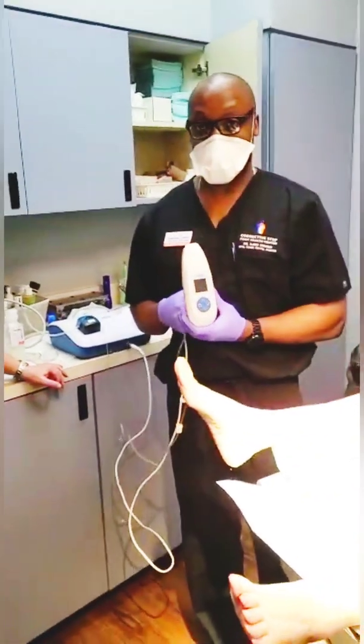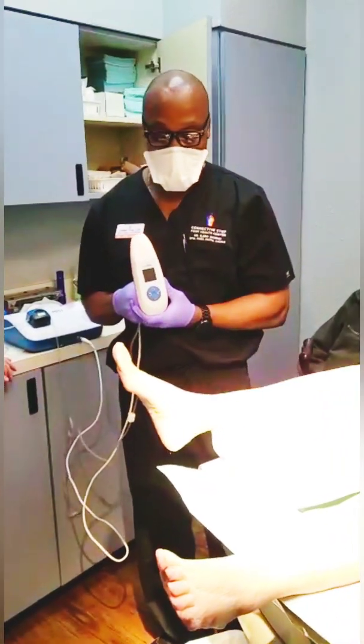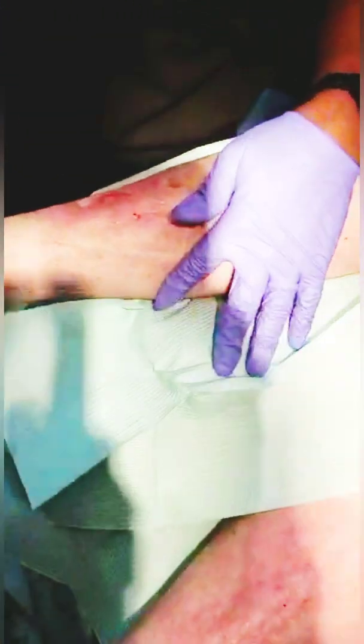I'm here with an exciting new device called Ultramist, from Sanuwave. It's basically an ultrasonic debridement device, and we're going to use this on our patient who has an ischemic wound secondary to scleroderma, secondary to a biopsy.